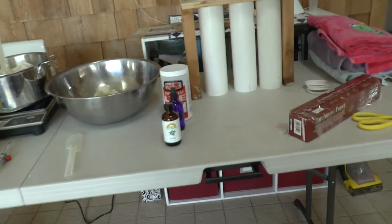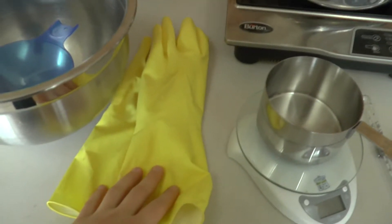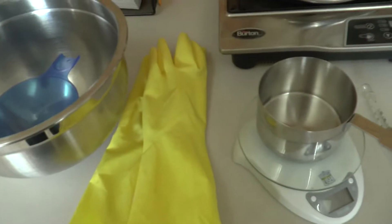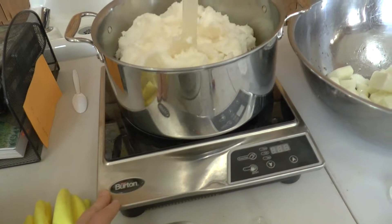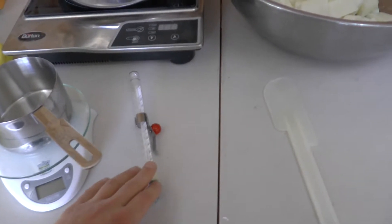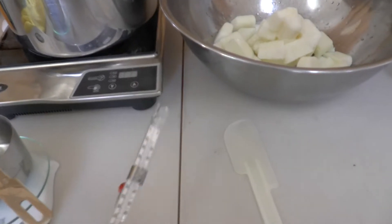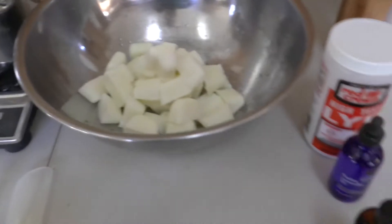This is my how-to on making soap. What you're going to need is gloves — you can just use disposable hospital gloves, whatever they're called. You'll need a stove or a portable burner like this one, something to pour into for the lye, a scale, a thermometer, and two spatulas. Then your other ingredients which I'll get to later.